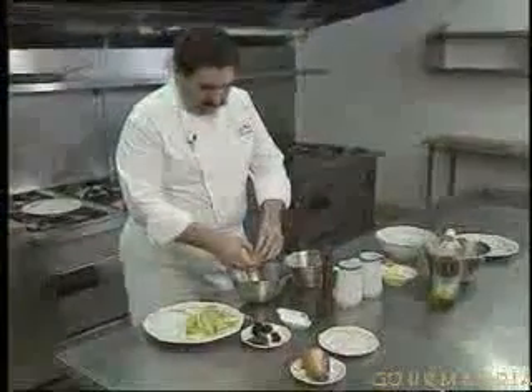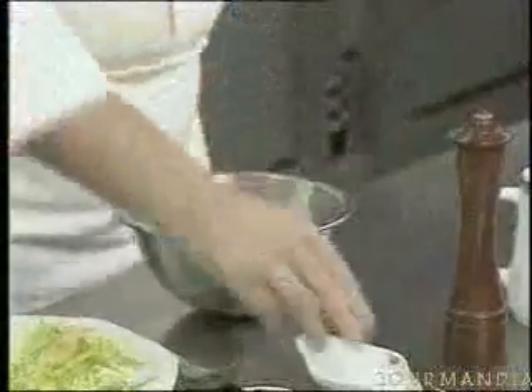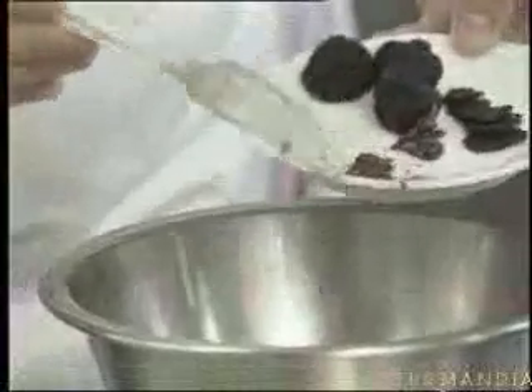And now you break the eggs into what in French we call a hen's arse — a cul de poule. That is to say, a small stainless steel salad bowl. Four eggs — four eggs are more than enough for one omelette. A pinch of salt. And now I add the shredded truffle. Now I have all of my ingredients in the hen's arse.